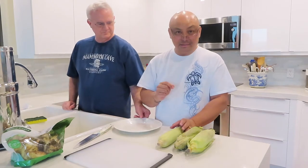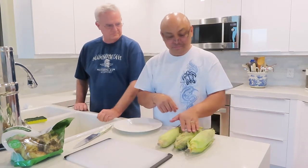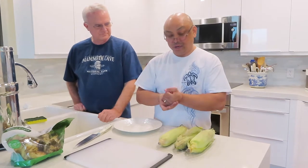I was in Smith's about a month ago and I didn't quite realize that I talked to myself when I'm grocery shopping. So I was in front of the corn and talking to myself saying, I think I already have corn in the refrigerator.